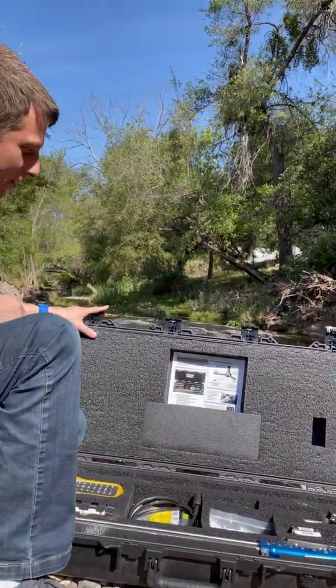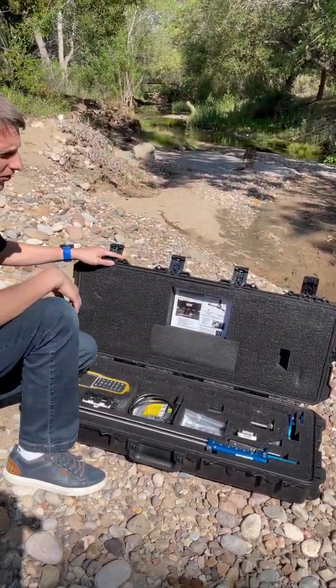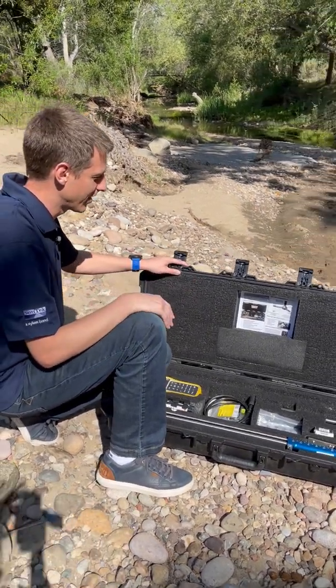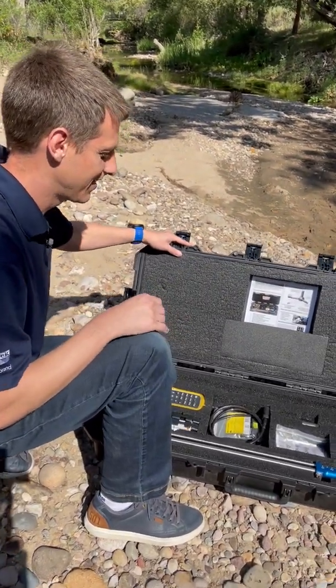So open it up. One of the first things we can see is our quick start guide back here. Super helpful if you need to refer to something to help you get set up if you're out in the field or getting ready to do a measurement. It'll walk you through everything you need to know to get ready to go.